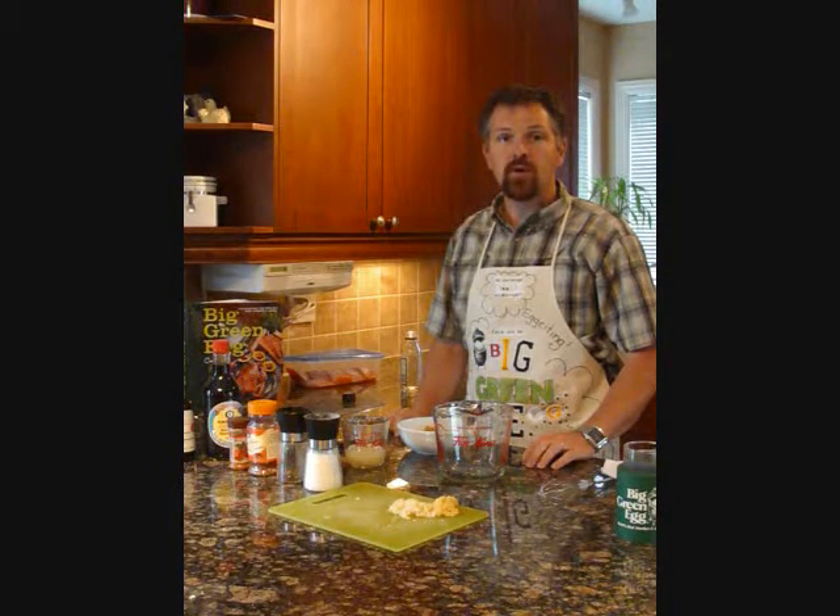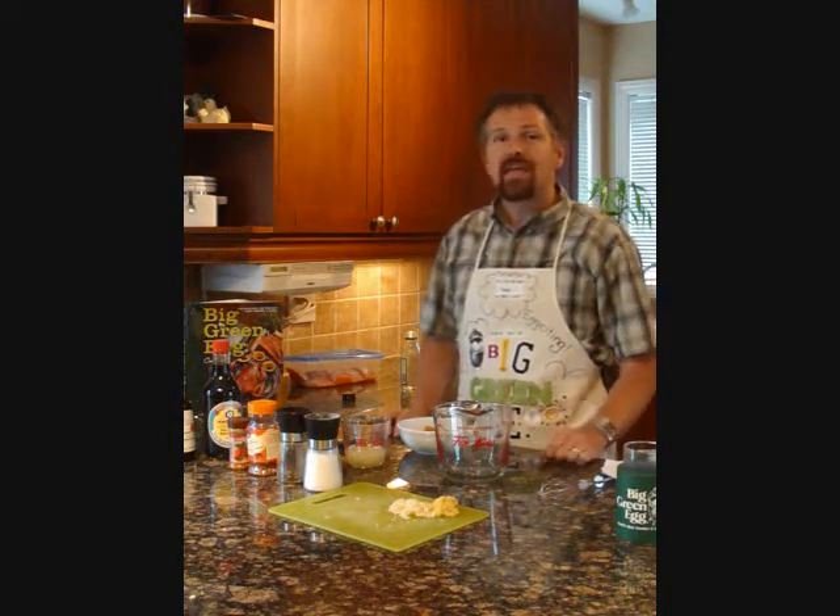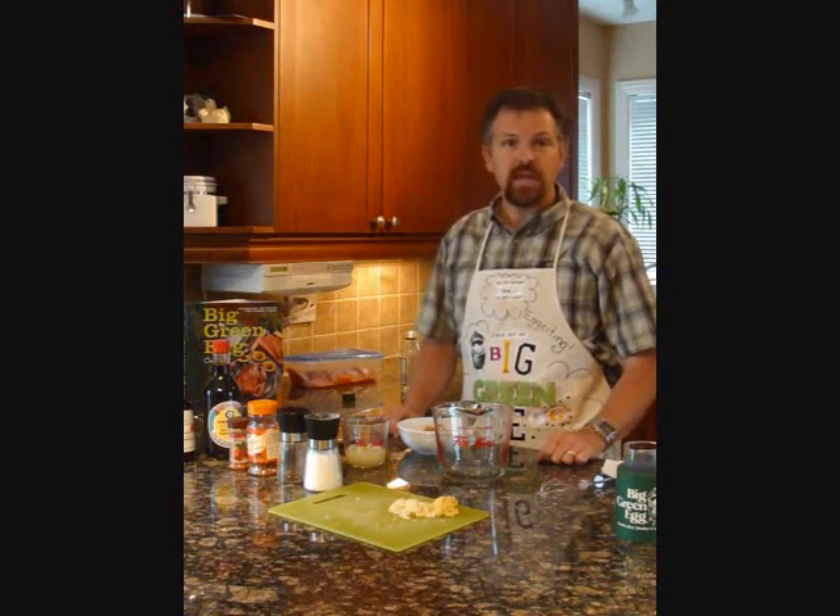Thank you all for the many votes that came in for the first 'What Should Dart Cook on his Big Green Egg.' It was a three-way tie — we had ribs, we had chicken, and we had salmon. Salmon won by default because it was pouring rain and I didn't feel like spending three hours cooking ribs. Chicken I had just done the other night, and the kicker was that we had a great recipe sent in for salmon. So that's what we'll be doing today.